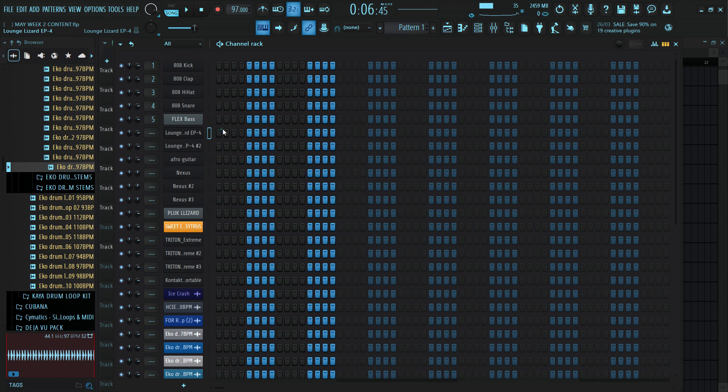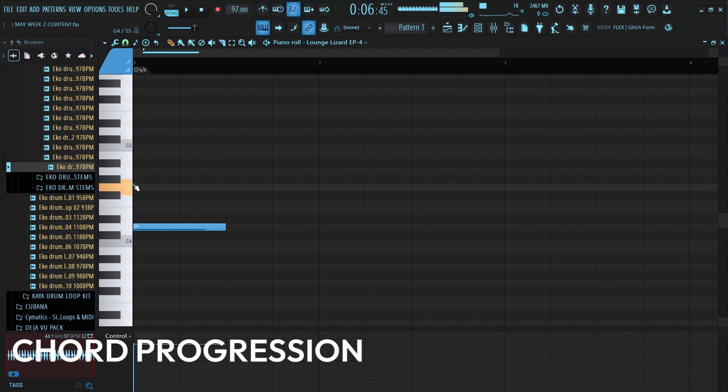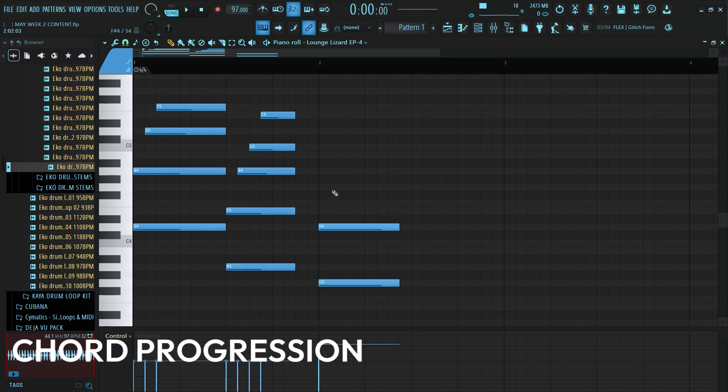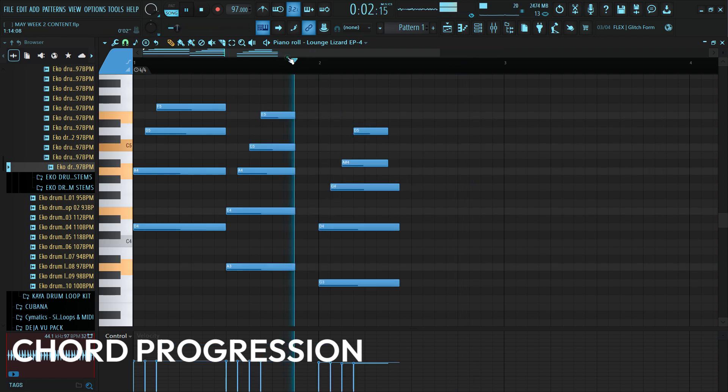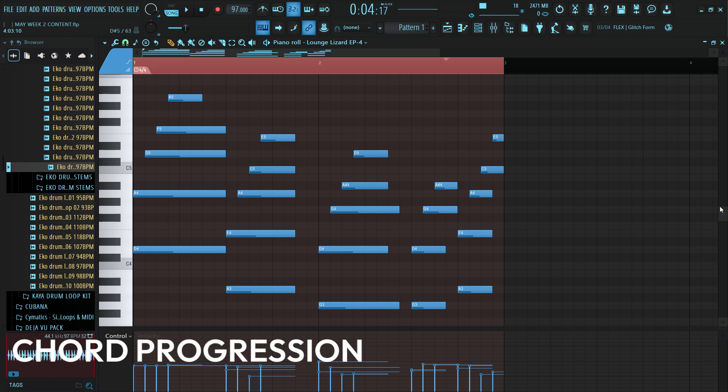I'll open my piano roll and start something. I want to be in the key of F. So let's layer a chord progression. What I have in mind is a 6-3-2 chord progression, so let me layer it. Now we have our chord progression, and it sounds like this on the beat. Very simple.